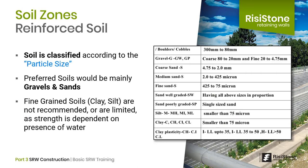Soils are classified according to particle size. Gravel is around 80 millimeters or 3 inches down to about 5 millimeters or a quarter inch. Sands range from that quarter inch down to about 75 microns, which is barely visible. Smaller than this, we get into fine-grained soils such as clay and silt. These soils hold water, and their strength can vary greatly based on the amount of water present, which is why the reinforced zone must limit the use of fine-grained soils.